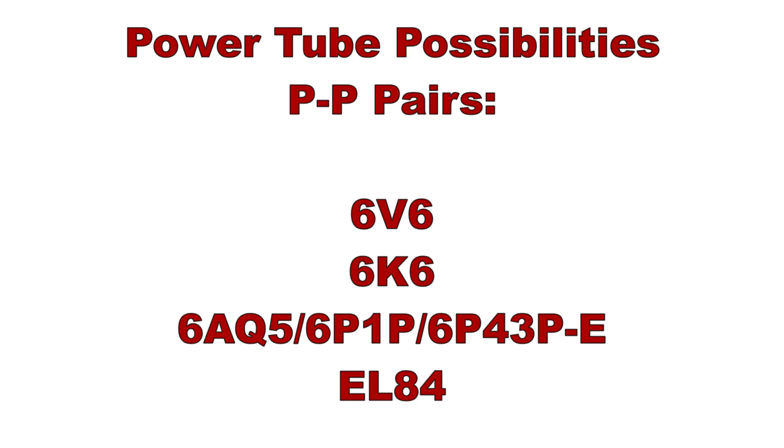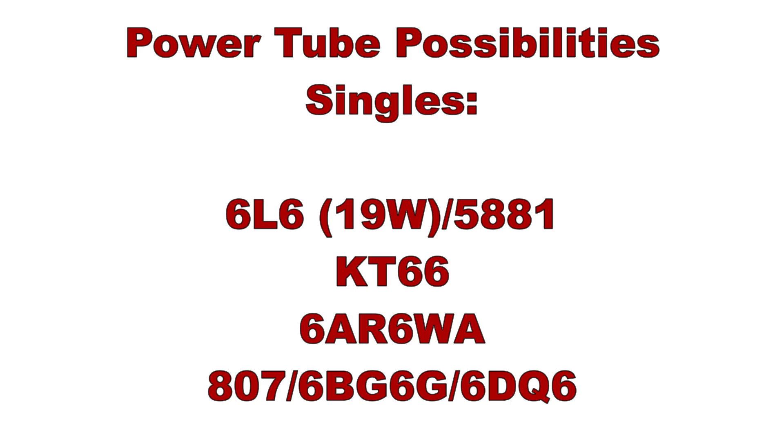Let's talk power tubes for a minute. These relatively inexpensive transformers allow you to get creative with your choices. Keep an eye on the heater current draw as well as the plate current — keep it pretty lightweight if you're looking at pairs. 6V6s are a good choice as are 6K6s. 6AQ5s and the electrically equivalent Soviet 6P1P or 6P43PE fit the bill at around an amp per pair. To me the upper limit is the EL84 or 6BQ5 at an amp and a half for two. For single-ended builds, you can use any one of those tubes. Want to go bigger? The lower dissipation 6L6 family like the 6L6G and 5881 are an easy choice, as is the KT66. Looking for something more exotic? How about a 6AR6WA, or even a top plate cap tube like the 807, 6BG6, or one of my favorites the 6DQ6. These transformers might seem weird but there's a whole lot of gear out there using them right now and they're very reliable.